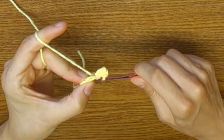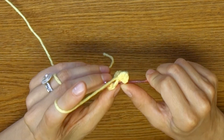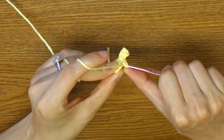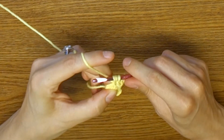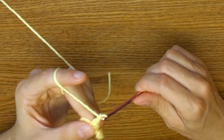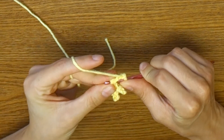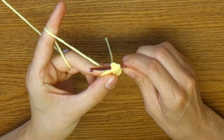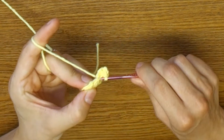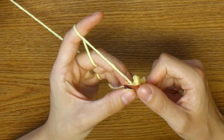We're doing a slip stitch to the base, then picking up a loop, inserting it for the half double crochet, chaining one, two, three for the picot, inserting it through the half double crochet, doing the slip through, and then doing a slip stitch to secure it to the base. That's three — we've got two more.